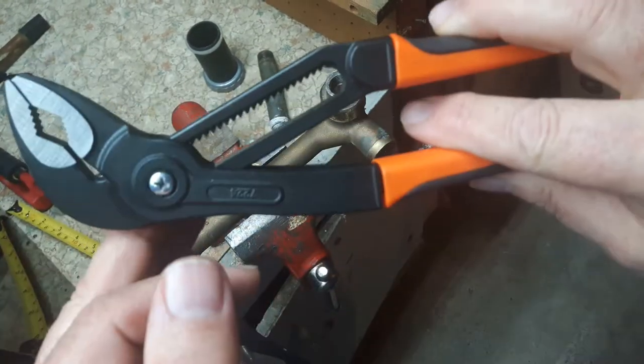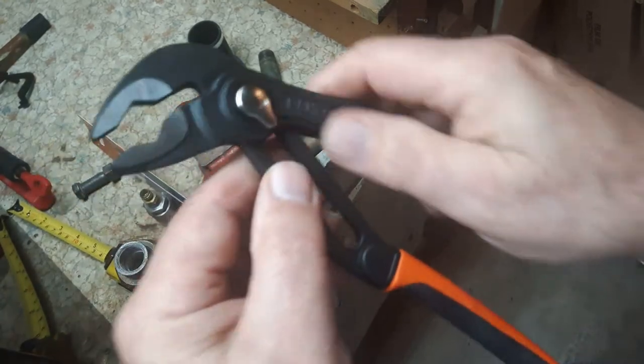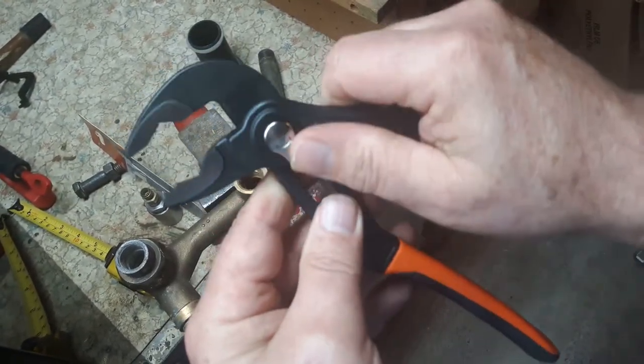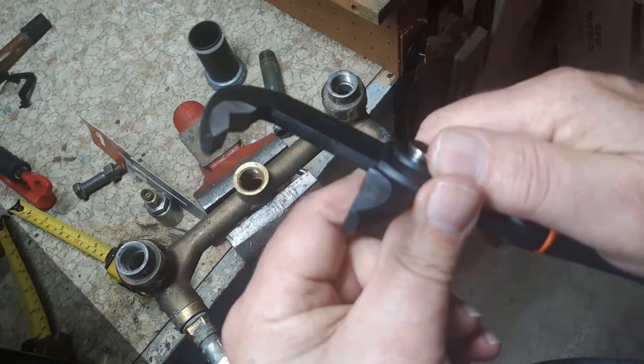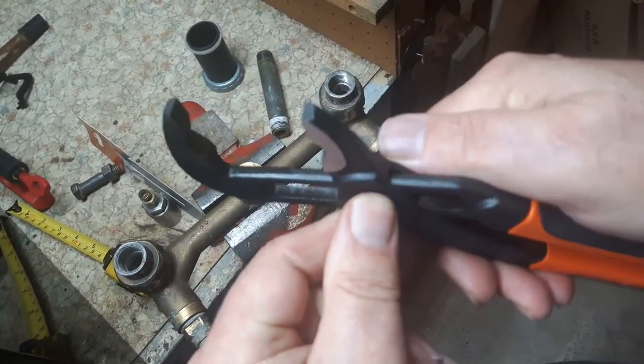The push button is easy enough to change. Some nice features — I like the jaws on these pliers. Open them up a bit more: nice jaws, and they grip different items nicely.